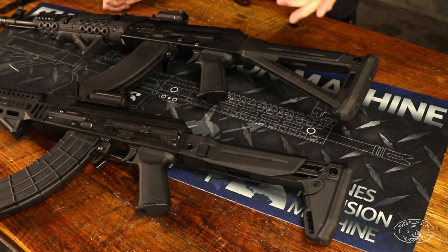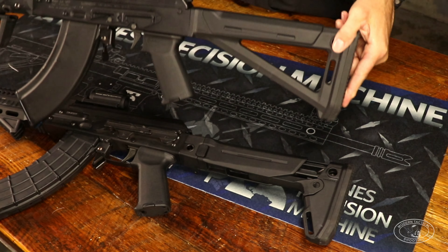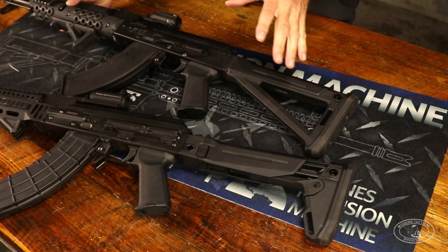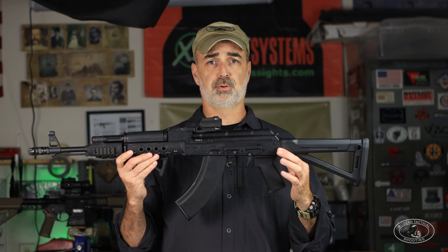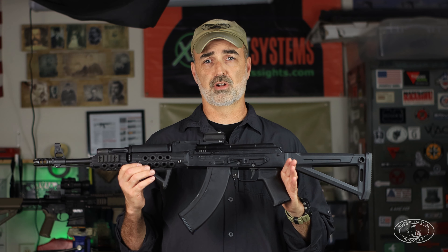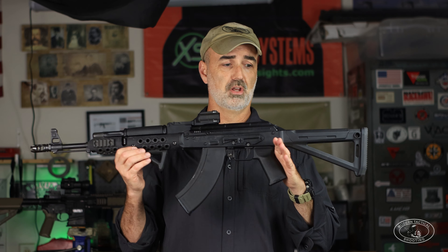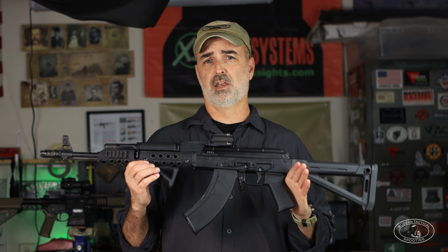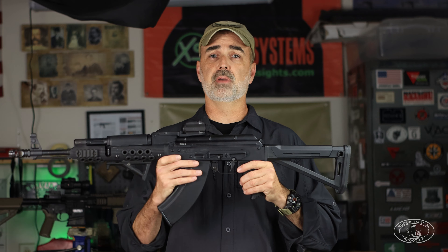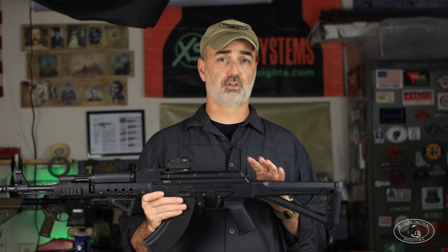Both these guns sport Magpul stocks. The Z-PAP has the Zhukov stock mainly because it's readily available and a folding stock — they make them for Serbian pattern guns. On the Arsenal I went with a Magpul MOE stock; I don't need a folding stock for competition and it runs about $70 compared to the Zhukov at just under $100, so I saved a few dollars going with the MOE on the 107.